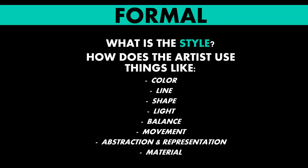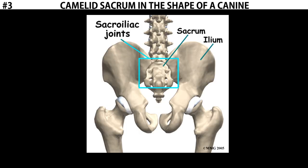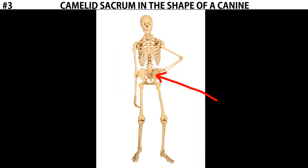Now the formal qualities of this work. This is made out of a sacrum, and a sacrum is a bone — it's the bone that attaches the spine to the hips. If we're looking at a skeleton, the sacrum is down here on the opposite side of the spine from the skull.